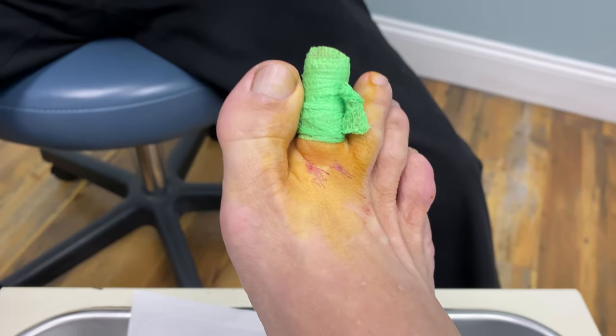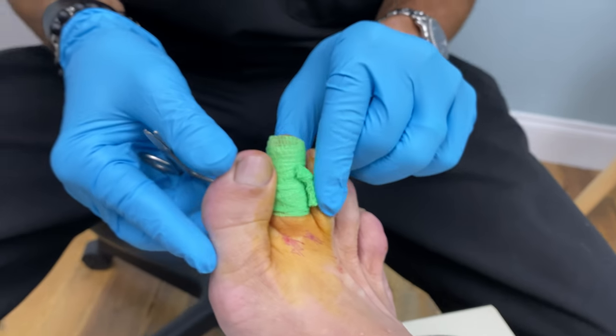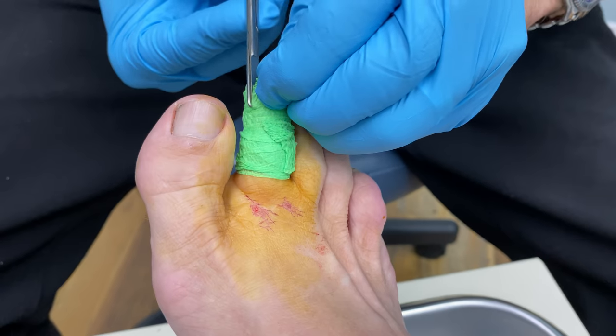So we put our tourniquet on, our toe band, and now we are going to open this up so we can see what is going on here and get this nail off.